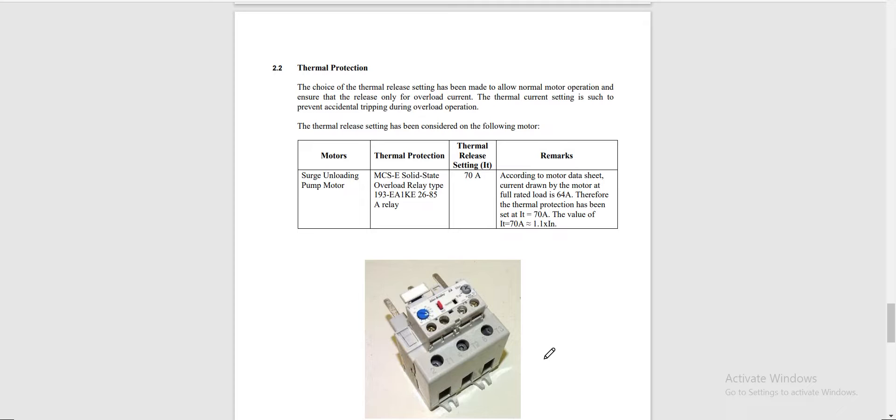For the second protection of the motor, the choice of thermal release setting has been made to allow normal motor operation and ensure that the relay only trips for overload current. The thermal current setting prevents accidental tripping during overload protection. We multiply 110% by our full load current, and our thermal release setting is set at 70 amperes.